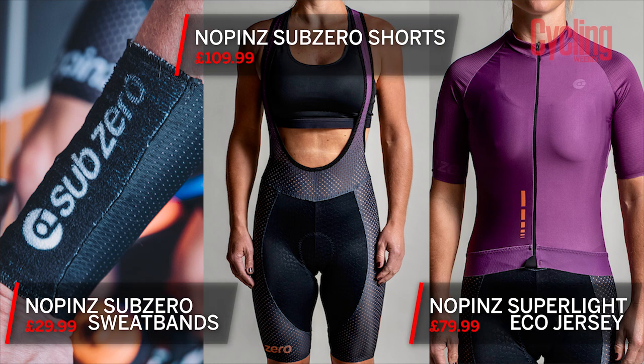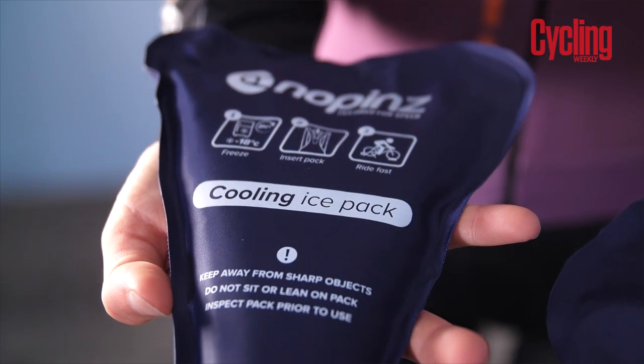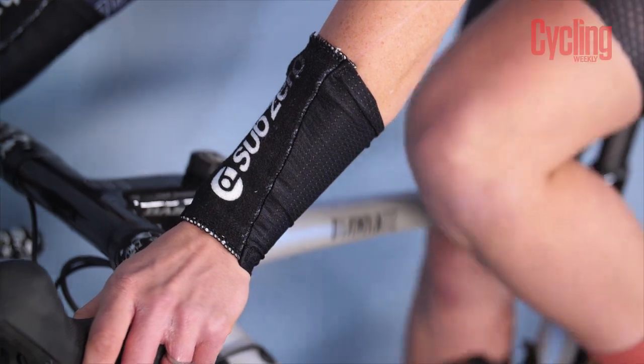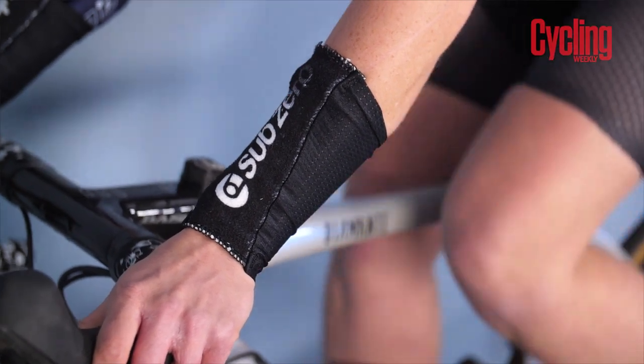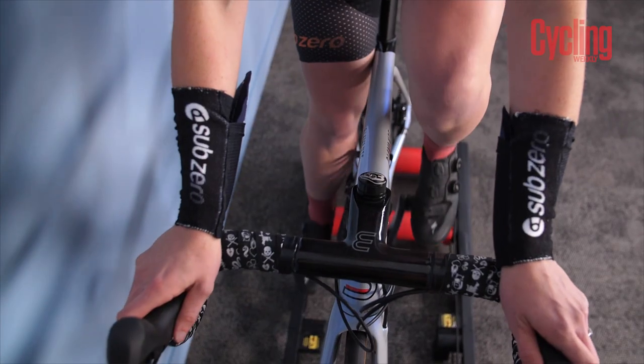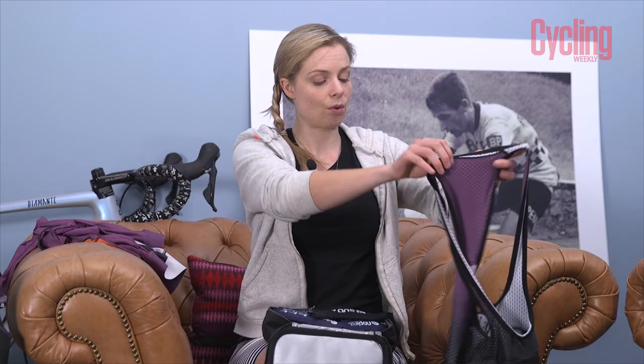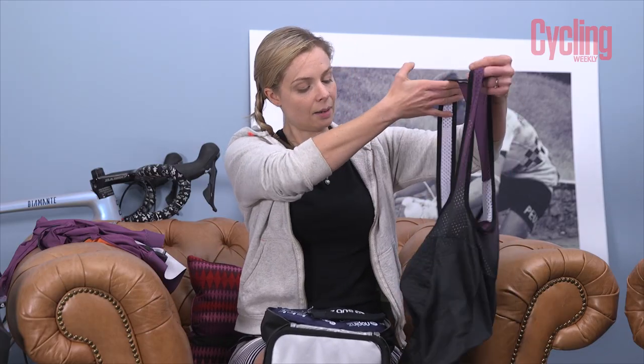The Sub-Zero shorts come in at £139.99. The eco jersey — not a Sub-Zero item but worn with it — is £79.99 and is made from 80% recycled fabric, hence the eco name. Additional gel packs start at £4.99 and go up to about £8.99. There are also armbands with ice pack pockets at £29.99 for a pair. There is a tri suit with top and bottom ice pack pockets at £189.99. DHB also have cheaper indoor-specific alternatives, though more focused on a thick chamois for saddle comfort.